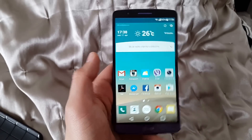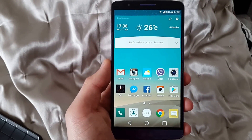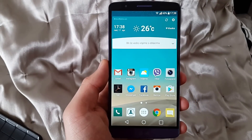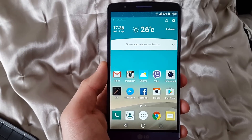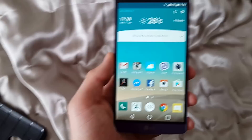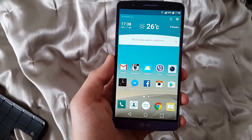Hello everyone, here I have the LG G3 on Android 6.0 Marshmallow and this is the latest software version for this type of smartphone and this model LG G3. This is only available for LG G3 international model which is the 855.